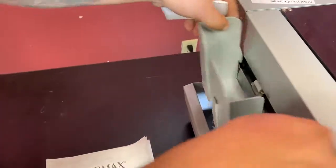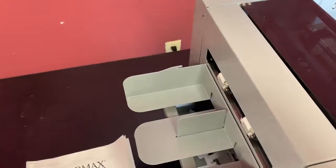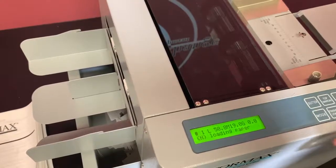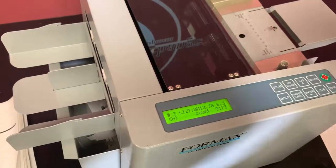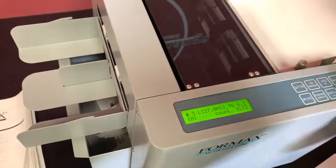We're going to go ahead and flip your tray here and go to our next job, which is going to cut 4 out. So we're going to go to job and reset it, since it was asking for paper. Hit enter. This is going to bring us a job through here.